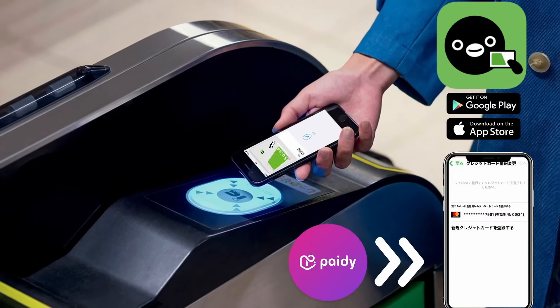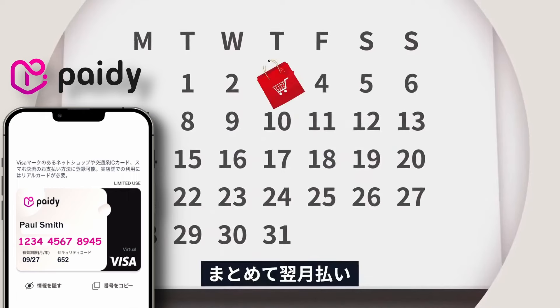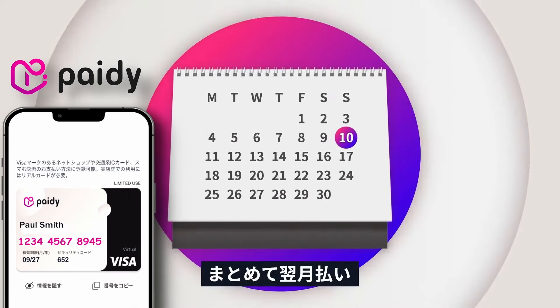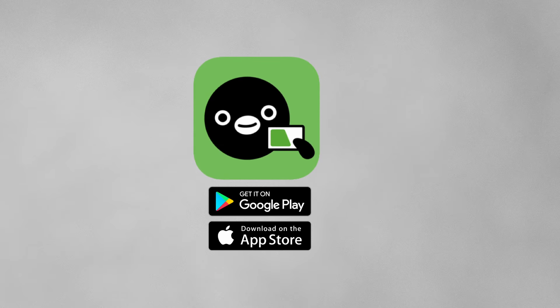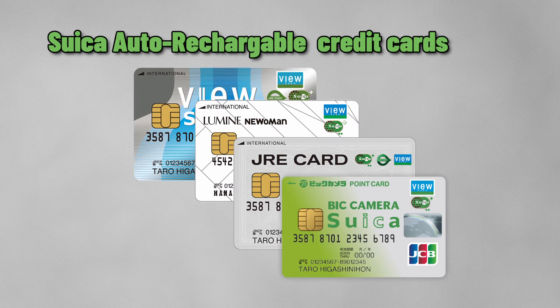PayDi is a service that allows you to pay later. No matter how many times you shop in a month, you can pay it all at once in the following month. The description below includes a link for a step-by-step guide. You need to download the Suica app to recharge with PayDi. Note that only certain cards have the auto-recharge function.